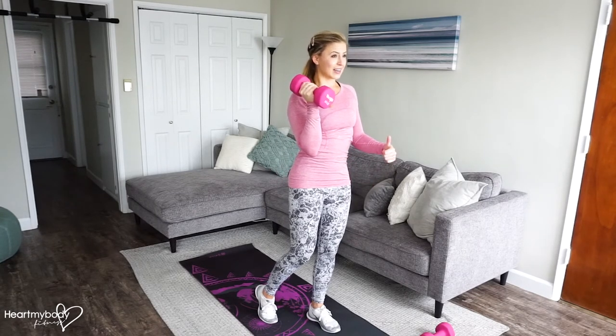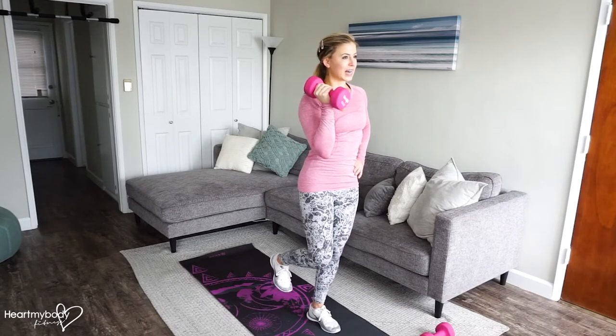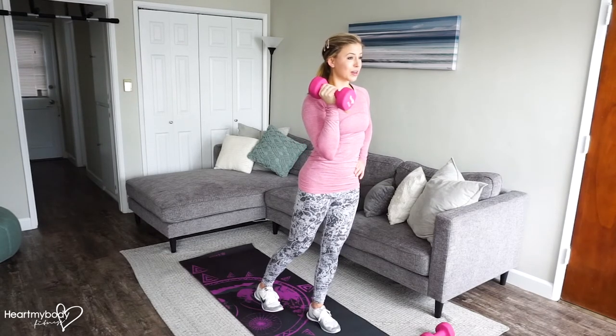We're going to inhale down, exhale up. Here we go. You have the option to lift a foot if you feel comfortable with that, or even extend your leg all the way straight on the way down.